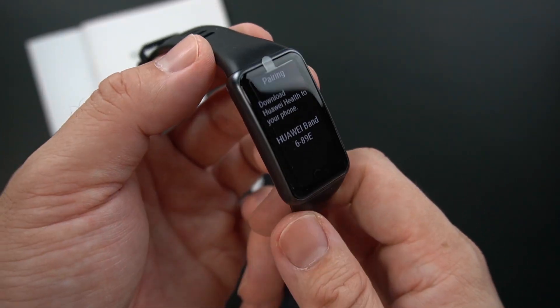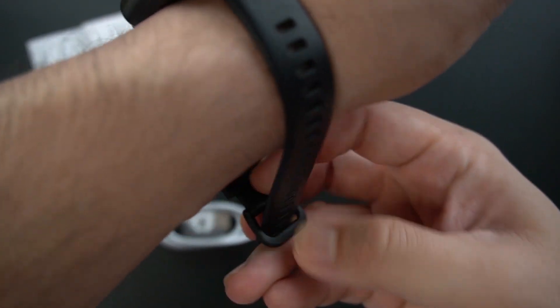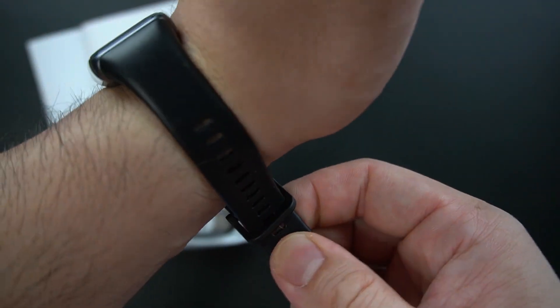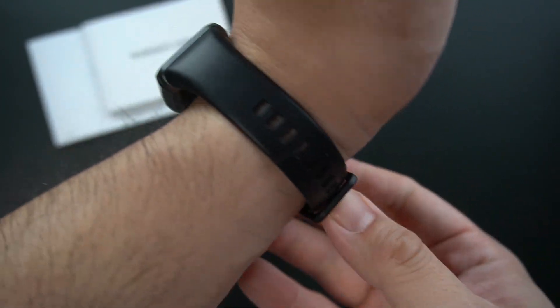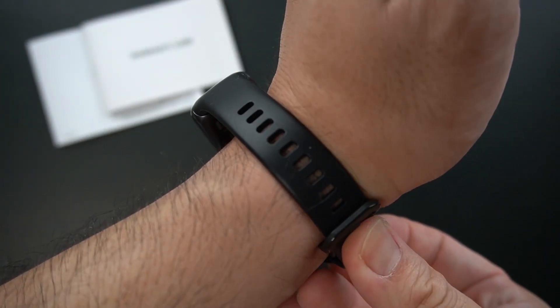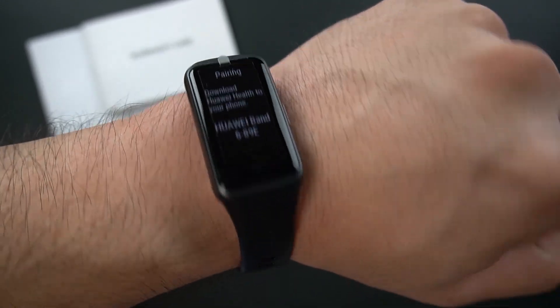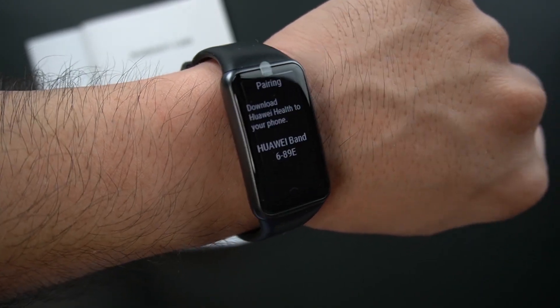We just want to install this on our phone and see what the different functions it has this time around. This is how it looks like when I slap it around my wrist — pretty sporty look indeed.